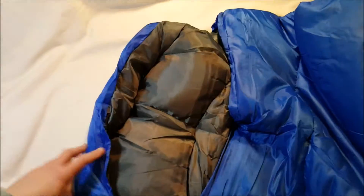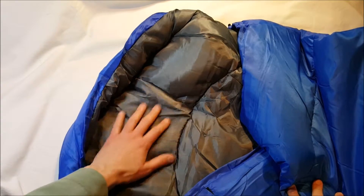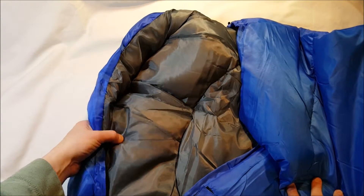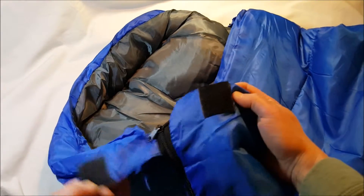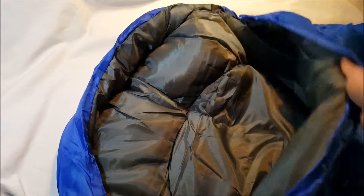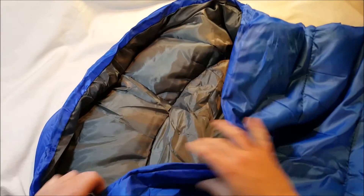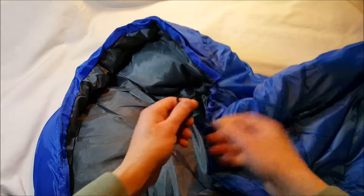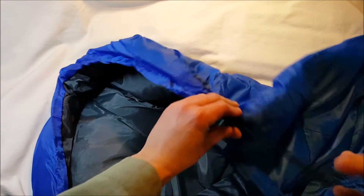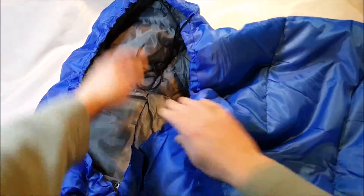Here's the top — we've got a gray soft polyester, and you can feel the fill in here. It's compressible and soft. We've got Velcro closure over the zipper. Inside I don't see any pockets or anything like that — not a big deal, some do, some don't. There's a drawstring here so you can cinch it up around your face to keep you a little bit warmer.